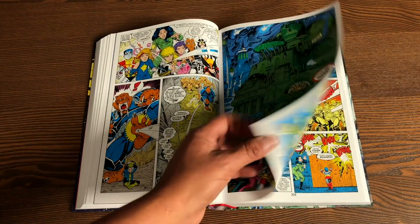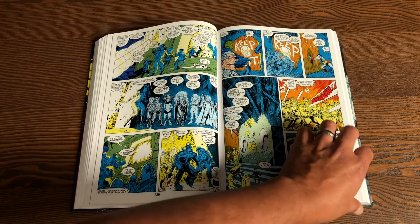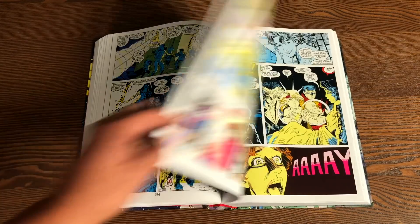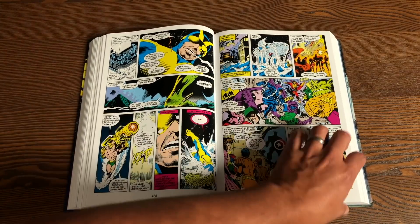Here's the Mojo Mayhem storyline with the return of the X-Babies, and beautiful artwork by Arthur Adams. Terry Austin does the inks, and then Bob Wysick does some of the inks later on.